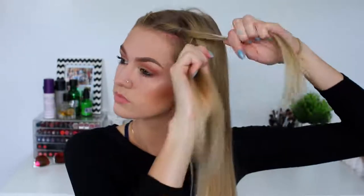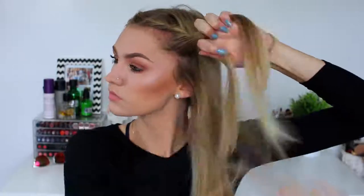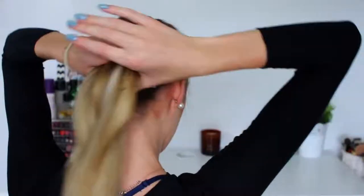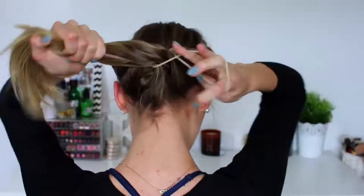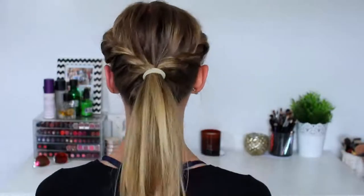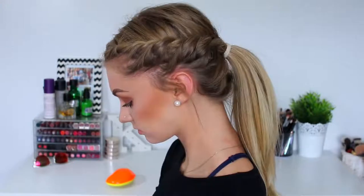I'm repeating that on the second side — I always begin with a double twist at the front and then go in adding sections every time I twist, all the way to the back. Then I'm grabbing the two sections and popping them into a ponytail — that is the completed third hairstyle. Personally I think this is one of my favorites. I absolutely love this hairstyle. It is just so pretty but so easy to do.